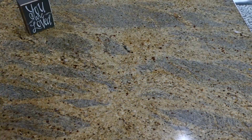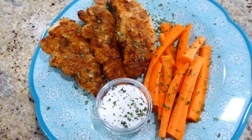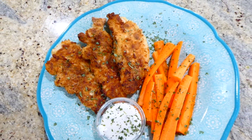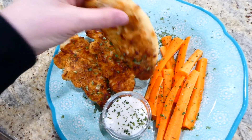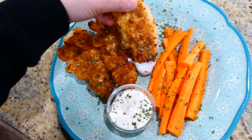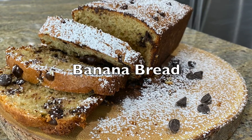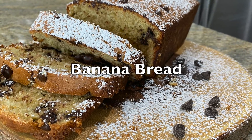Here's the finished product — I served mine with some carrot sticks. These chicken tenders are so good and extremely easy to throw together, so if you're looking for a quick meal this might be the one for you.